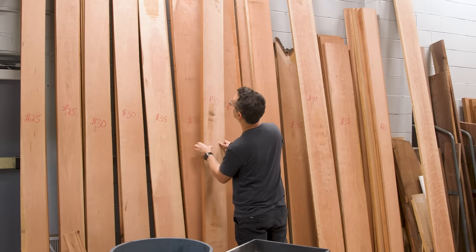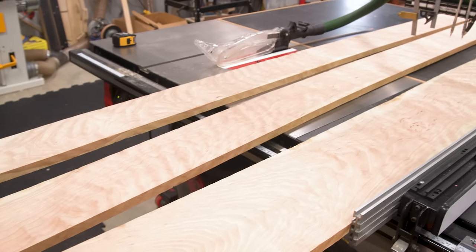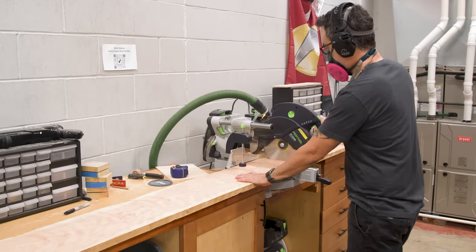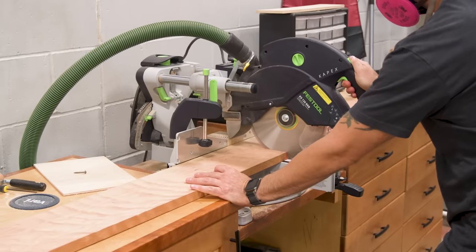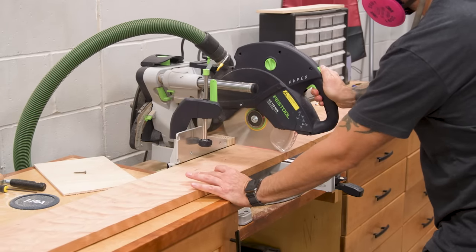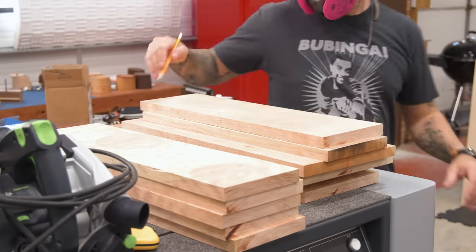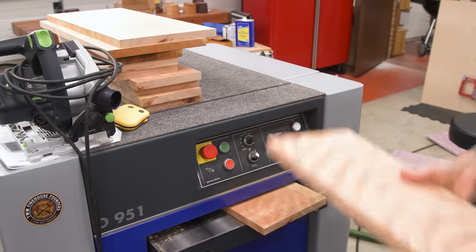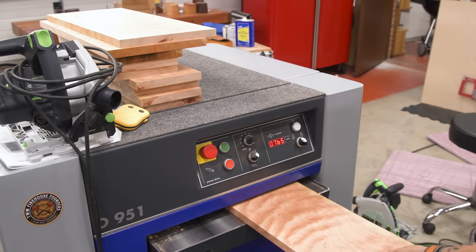Now I'll pick out some material for my drawer fronts. I have some nicely figured cherry that I'm happy to use — it's for Nicole after all. I was a little unsure about making such a bold statement with so many figured drawer fronts, so I asked Nicole what she wanted and she said give me the fancy stuff. When I told her some people might disagree, she said, so what, who cares. Because this stuff is highly figured, you really have to watch out for tear-out with power tools. Running at a slow speed with a helical head planer is definitely the way to go. A drum sander would be another good option.